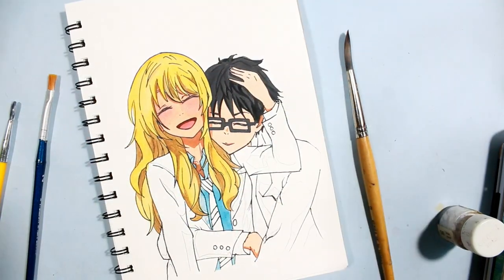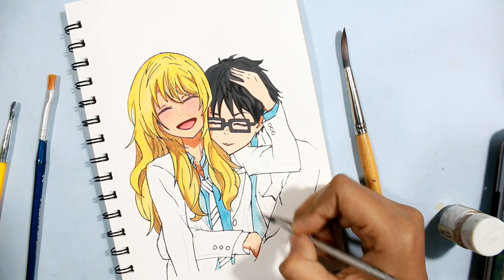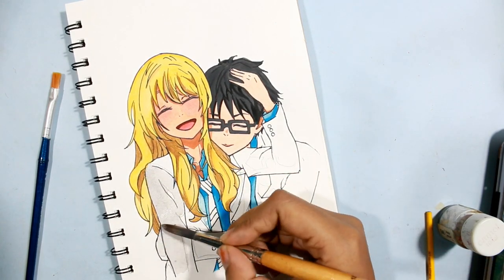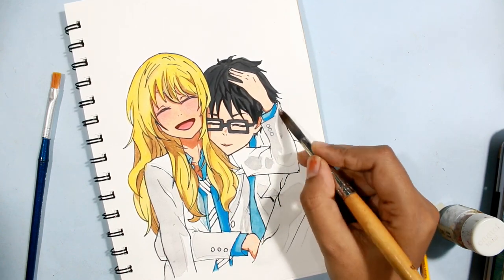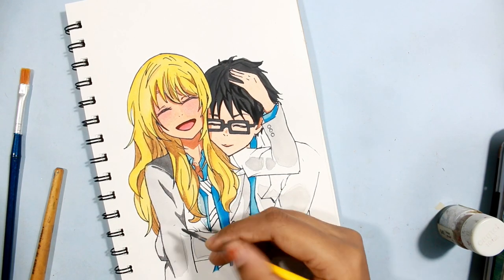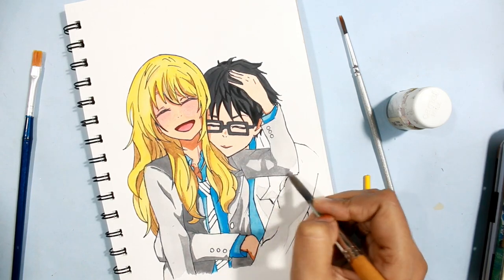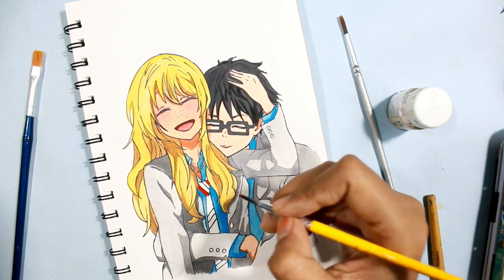I'm using the lightest shade of blue here — don't forget to mix it with water before using. By mixing white color in water with a very little tint of black, I got a warm gray color. Then I added a little more black to the same shade to get a dark gray, which was perfect for their clothes.